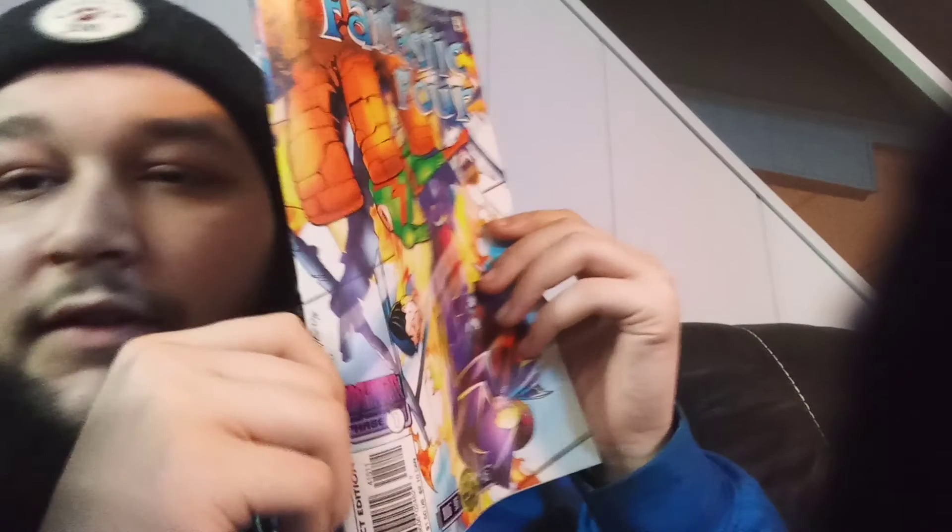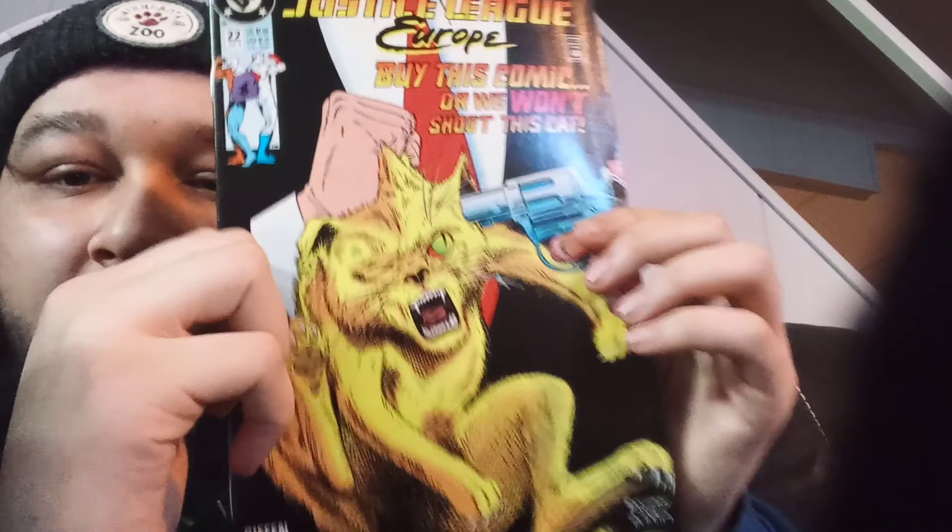Oh, Fantastic Four — that shit's colorful. Fantastic Four, Onslaught Phase One, issue number 415. Dope. Here's the next one — oh, another Justice League Europe. The cover says 'Buy this comic or we won't shoot this cat.' So if I don't buy the comic they won't shoot the cat — I'm a little confused. Issue number twenty-two.